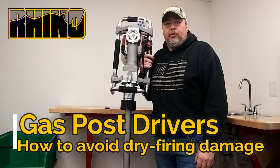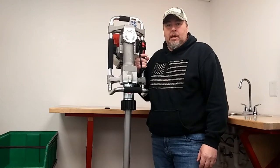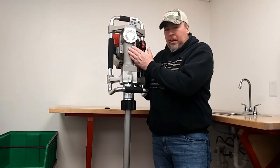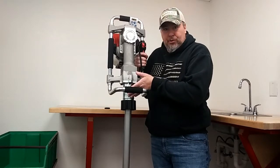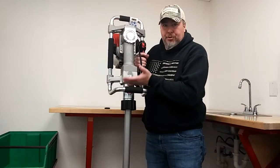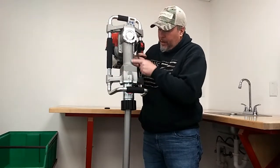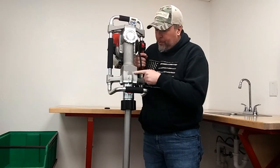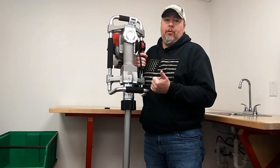Hi there, I'm Matt with RhinoTool and today I'd like to go over what we call dry firing. Dry firing is when the hammer comes down and pushes the anvil back down, but then there's not enough pressure or weight of the driver to push the anvil back up, so the hammer constantly comes down and will strike the buffer system down here, and it will damage the lower end.